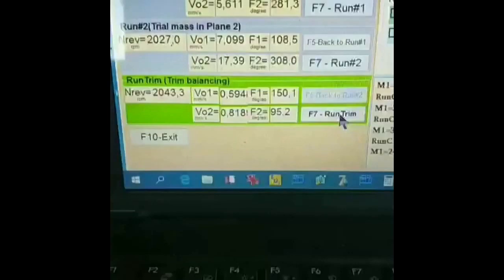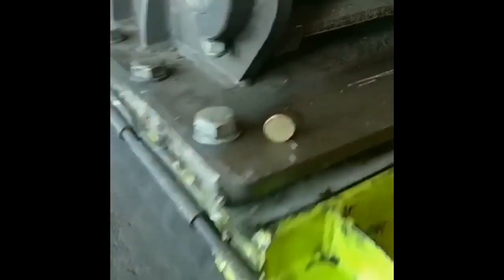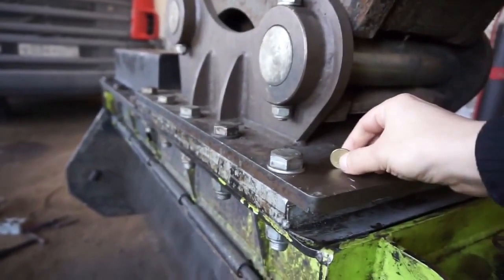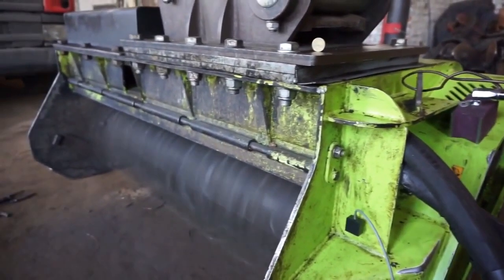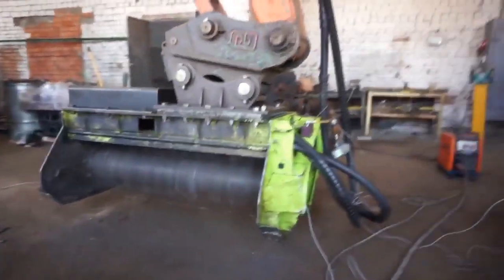As you can see, balancing the mulcher is easy with the balance set. You can find more information as well as make an order on our website, vibromera.eu.